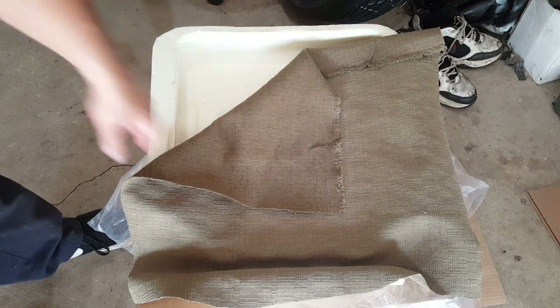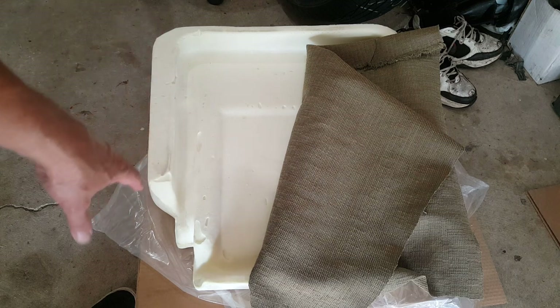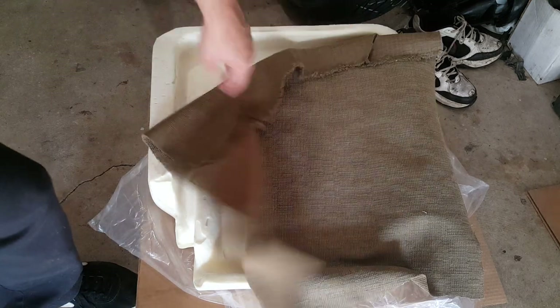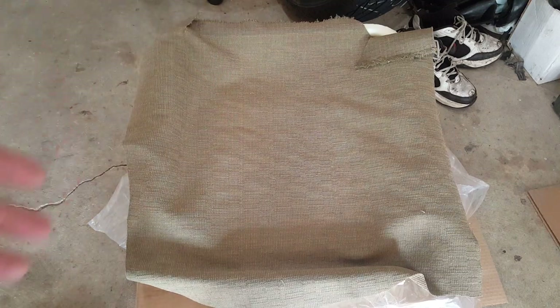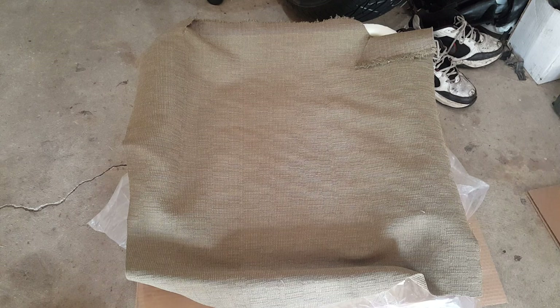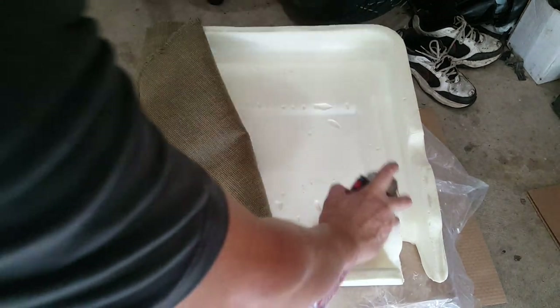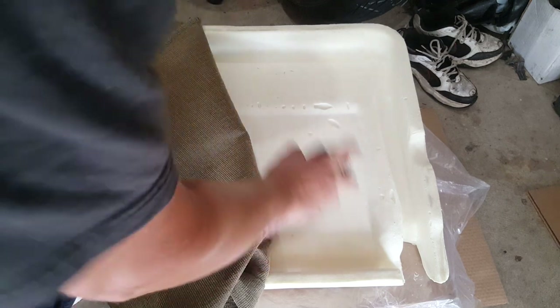You'll notice that because there's nothing on this foam, the spring and the metal seat frame is going to eat away at it in no time. With the original, they had some kind of burlap material on it. The main problem was the springs breaking, and from there it just tore it all to pieces. So I'm going to spray this down — this stuff is really sticky — and apply it a little bit at a time.